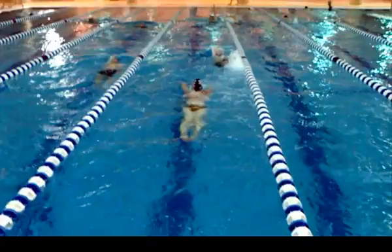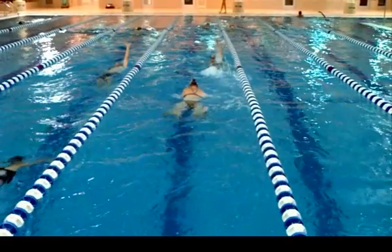Okay, Jen, here comes a breaststroke kick, and you get to see what we see. So when we're coming up, right there.